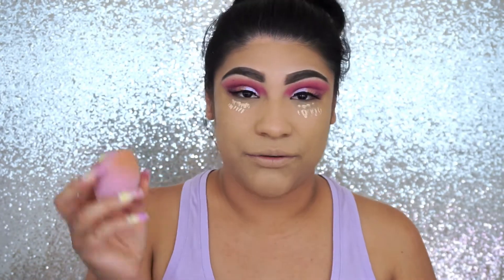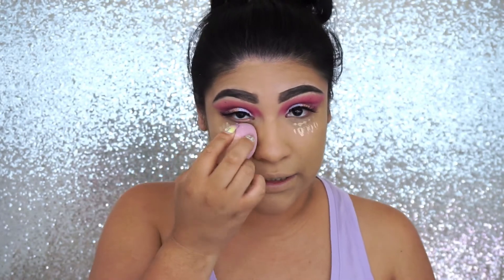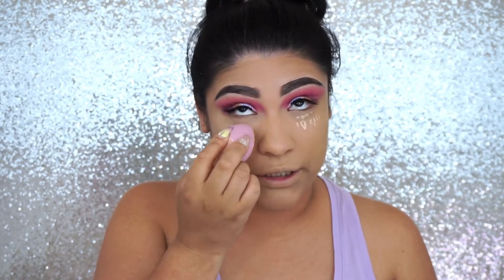For concealer I am using the Jeffree Star concealer. I only apply it on my under eye area because that's the only place I need it. To blend it out, I'm going to be using this cute little pink glitter shimmery sponge from Real Techniques. It's so cute — I saw it at the drugstore yesterday and I had to pick it up.